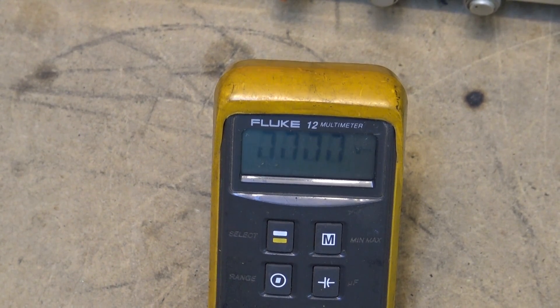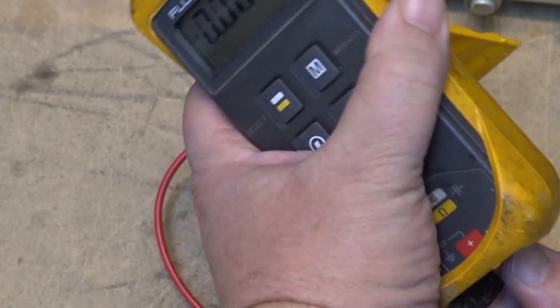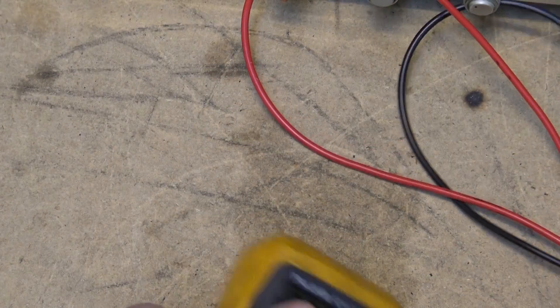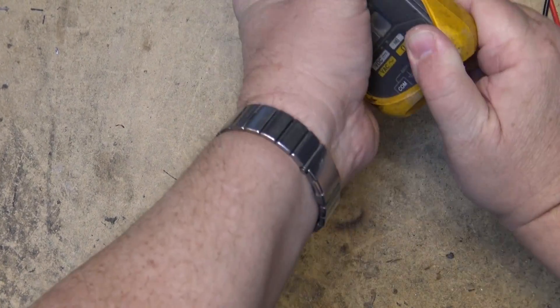It uses these — they look like rubber strips but they actually have conductive pins through them, conductive metal — and what you sometimes have to do on these is reseat them. So this is what you do on any of these meters when this happens.